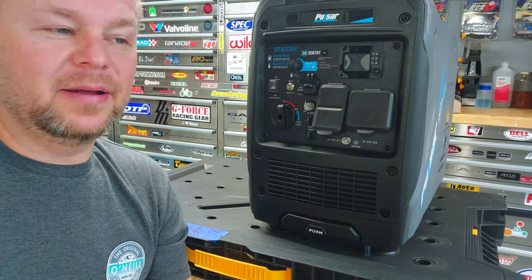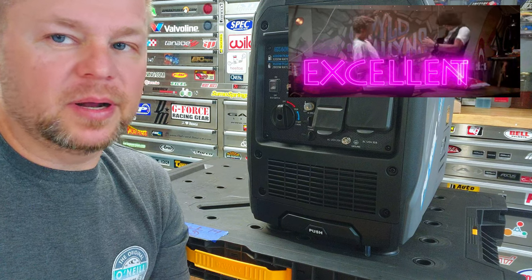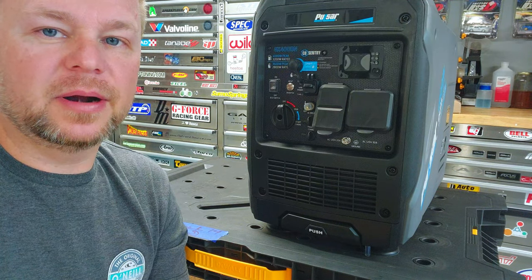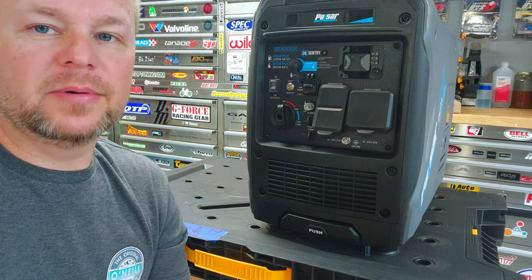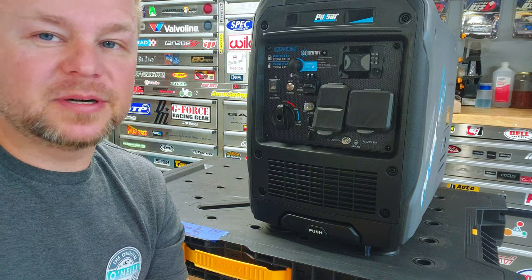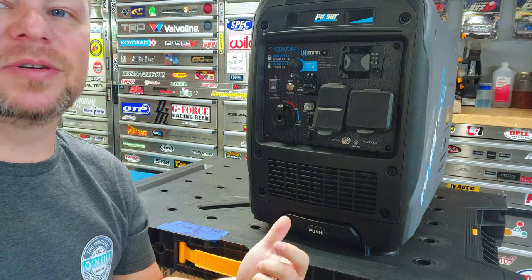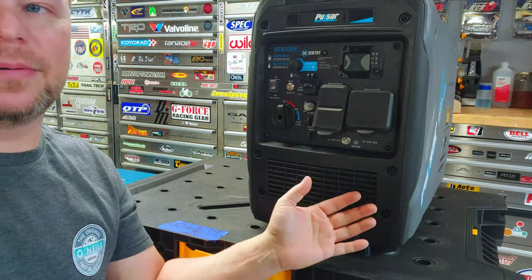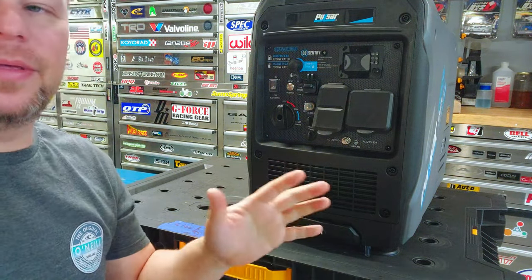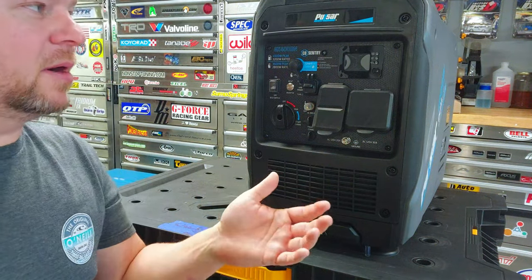Hey guys, just a few months ago I was reviewing the excellent GD 400BN Pulsar generator - a dual fuel, really compact lightweight generator. Then out of the blue they released another one from a different contract manufacturer. Pulsar's marketing sucks because it doesn't even describe what this thing has feature-wise. It's on parity power-wise with the other generator but all the things I wanted in the other one, this one's got, plus it has more.